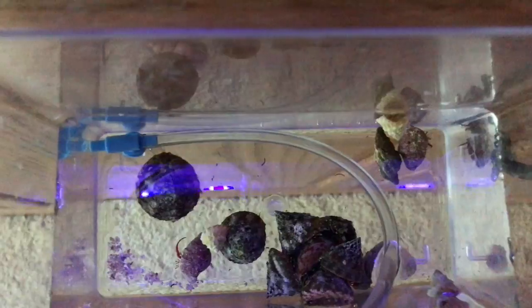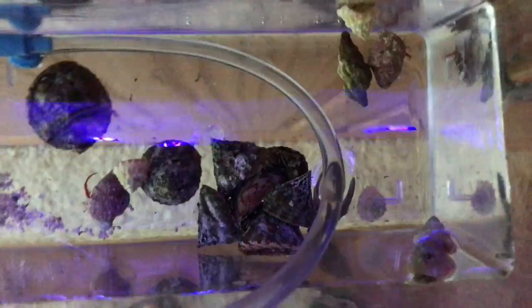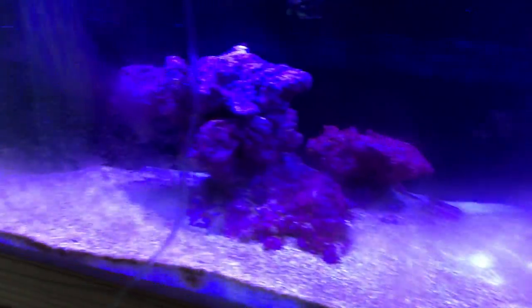So what I've got drip acclimating here are some more trochus, some more hermits, and four of these — blanking on the name, it starts with an A — Astrea snails I believe. They're drip acclimating and we're going to add them in a second. I'll just clean the glass myself as well, but just for the tank to mature I've decided to leave it and let nature take its course to start with.